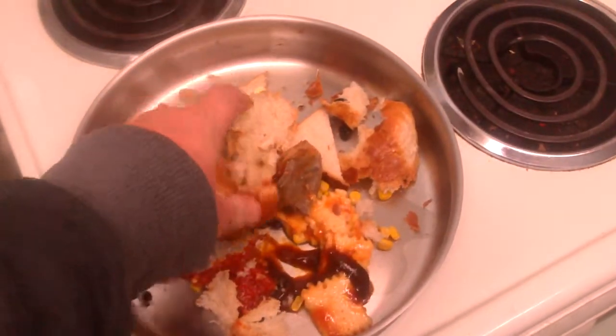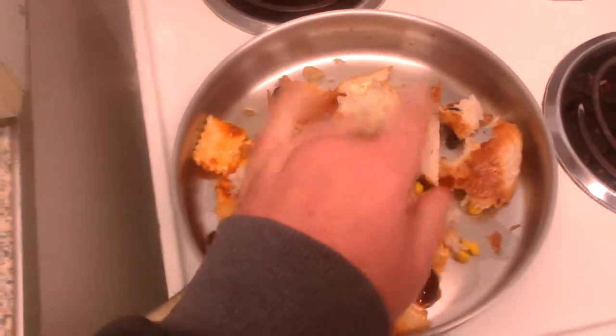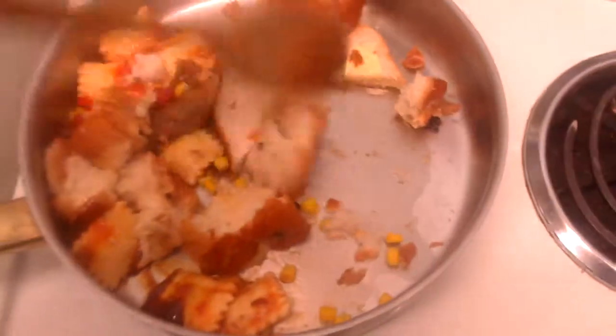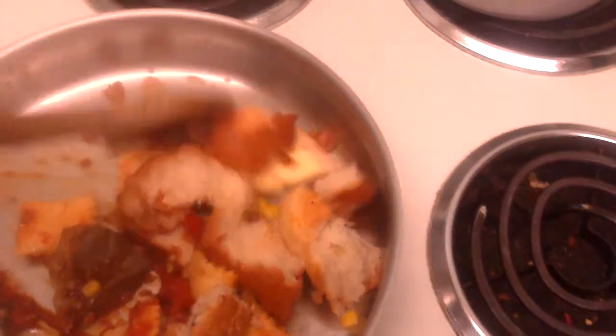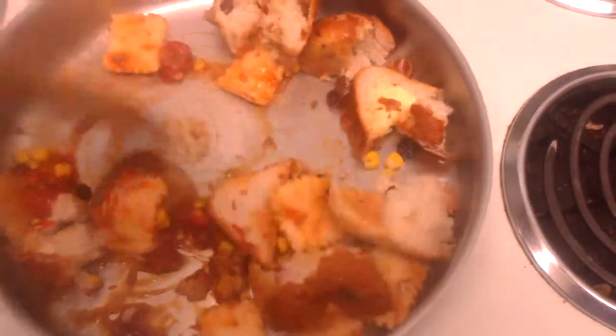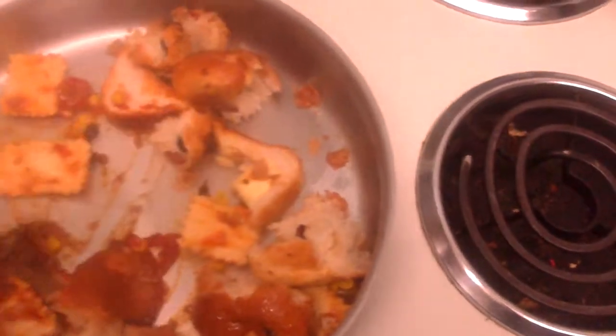Break bits up a bit, that's it. Then just get a stirring spoon and give it a good stir up — all nice. Get the brandy in there along with all the pesto and everything.